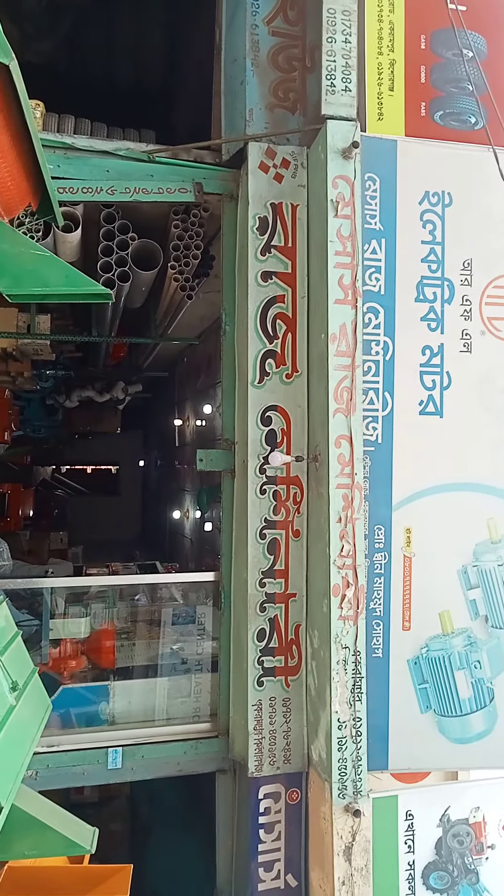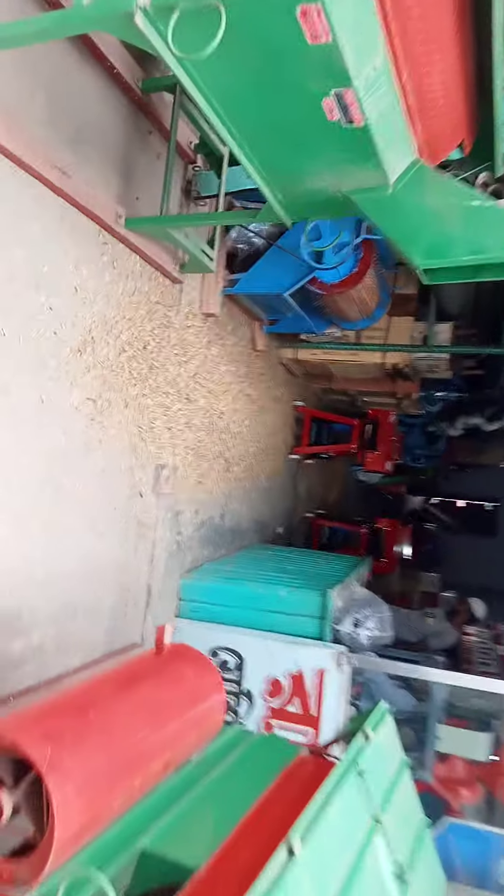Hello friends, welcome to the Shraz Machinery. I'm the Shraz Machinery and I'll tell you about your best. Here's a nice video.